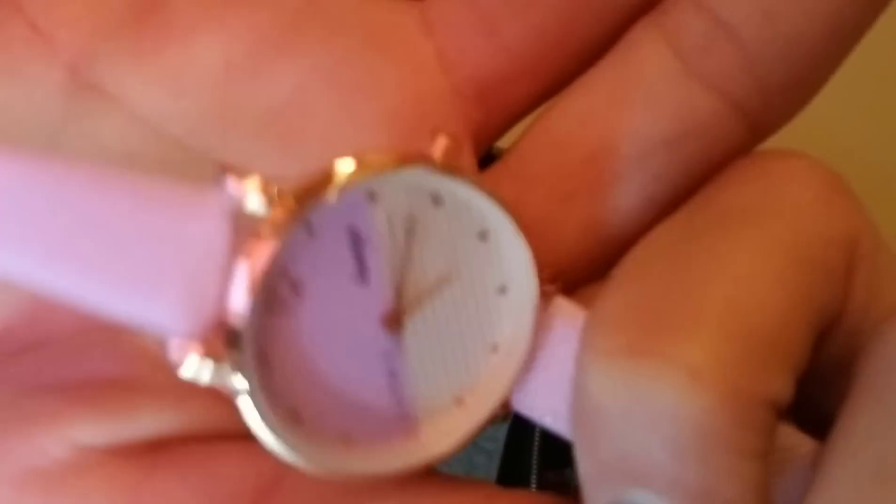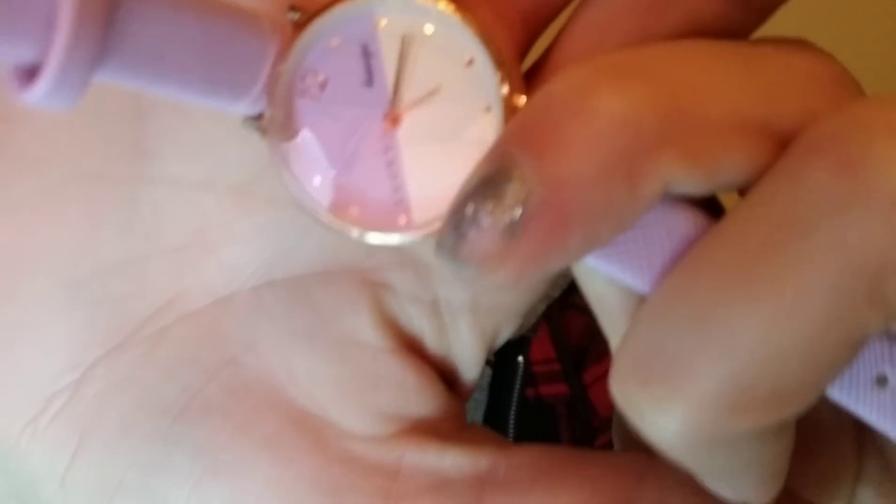It is a light purple and it does have one of these little clips. I'm not going to actually set the time right now because I don't know what time it is exactly. It works! It's cute though, I do like it. I like the band a lot — it feels like more of an actual watch band would feel. Really cute, I like that.